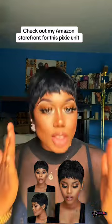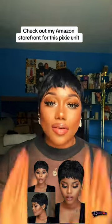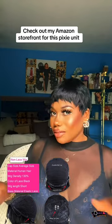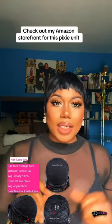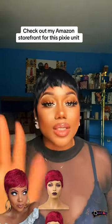Welcome bosses! So yes bosses, let's talk about this pixie unit. This pixie unit is giving me all the vibes. Before you even get on my neck — like, where did you get this pixie unit?